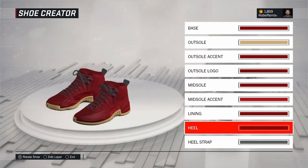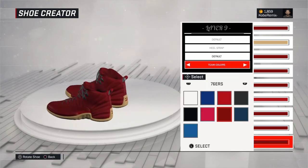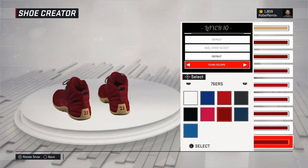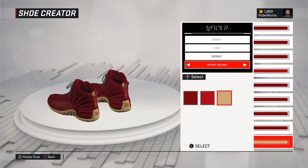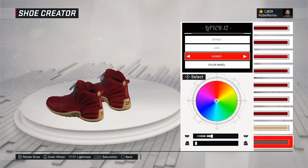I'm gonna be dropping videos like this hopefully every day, just dropping some tutorials for y'all. A lot of people need them and I love making custom shoes on 2K — like this is a hobby for me, I can really do this all day.